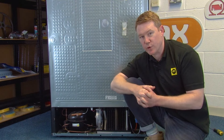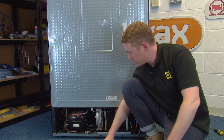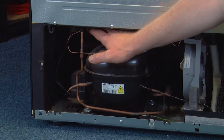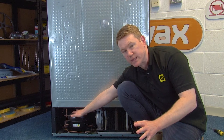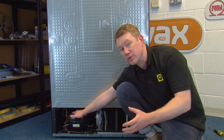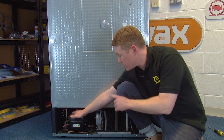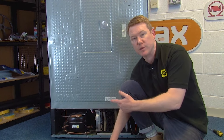The final thing to check for noises in your fridge freezer is the compressor. The best way to test this is to put your hand on top of the compressor. If it's warm and vibrating, that means it's fine; however if it's rattling and hot then there is a problem with the compressor. It's best to get a professional to help you with this fix.